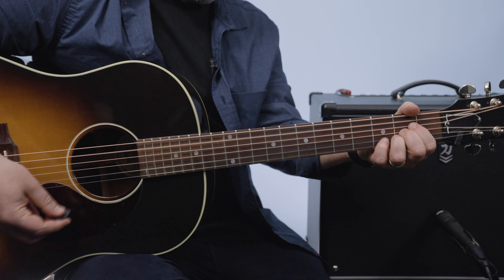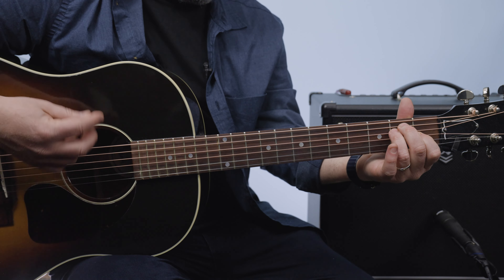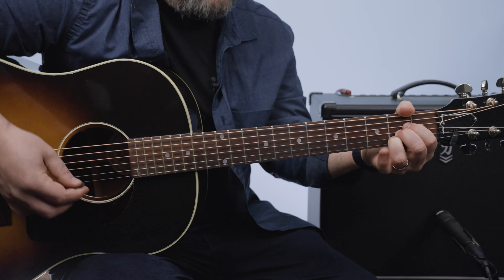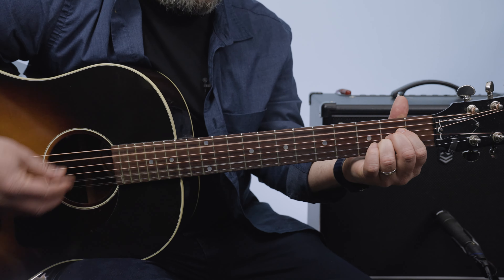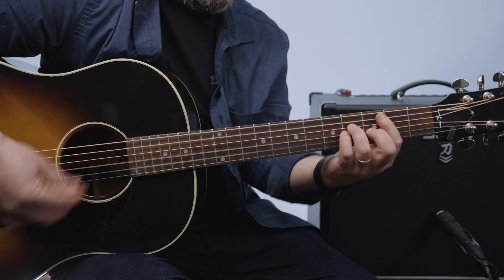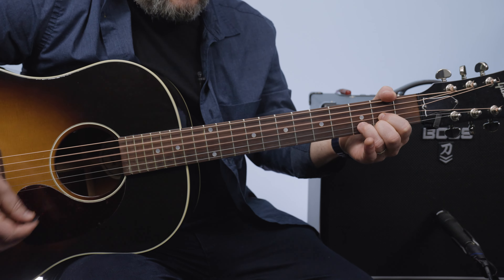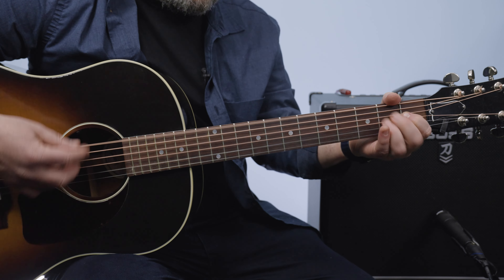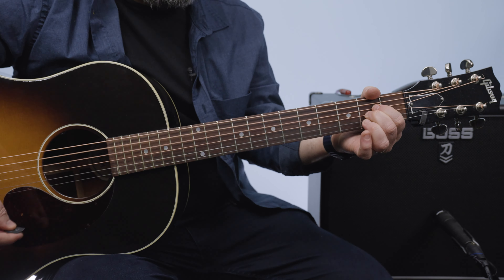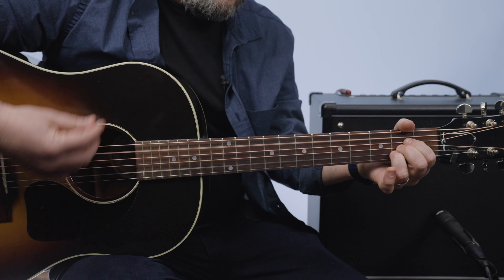Okay, from the top — vamp on the one. Here are the vocals, verse one: A, the riff. Now E, F sharp minor to B. Back to the A riff. Now D to B minor. Chorus: A, E. Then the D, up to E. Riff on A.